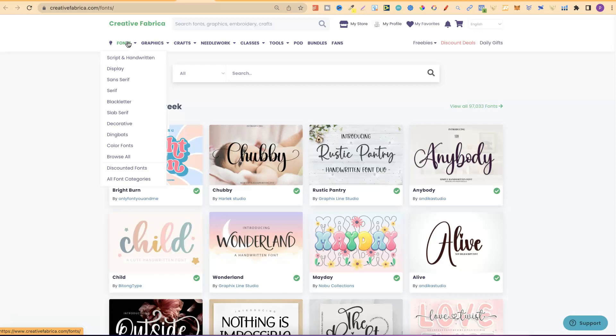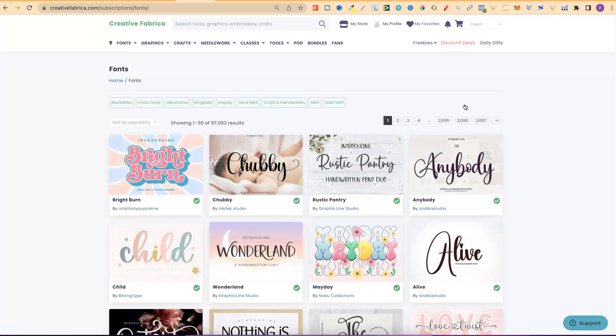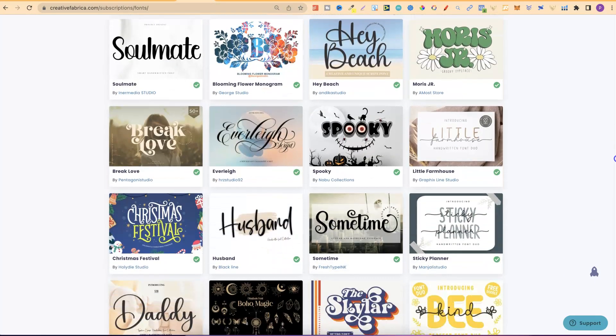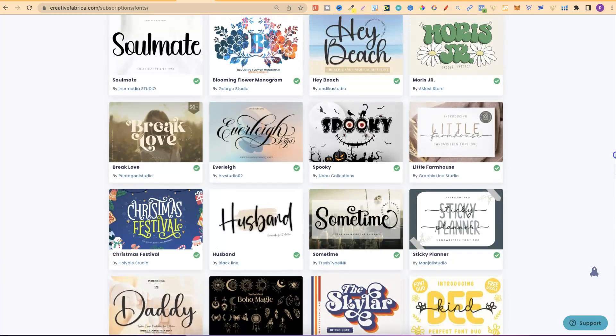Once you're on Creative Fabrica, under fonts you have all these different styles and you can look through all categories. But what I want to do is go to view all 97,000 fonts and take a look. Now why am I talking about fonts? Fonts play a huge part in your design — if you do not have very nice fonts, your designs aren't going to look that great. There is a video I recommend on pairing fonts, which I'm going to link in the right hand corner of the screen. Once you have an understanding of how to pair fonts together, come through to Creative Fabrica, have a look at all the fonts, download the ones you like, and start pairing them together to find really nice combinations.